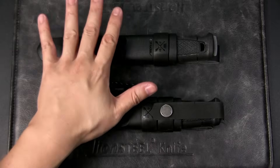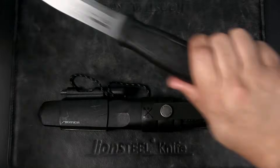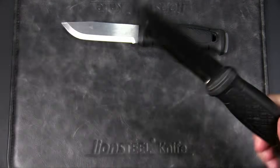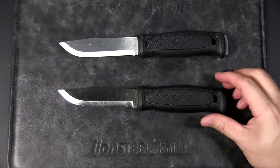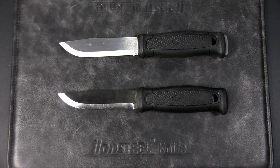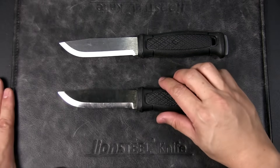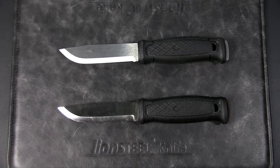First, it's important to note that this discussion is focused on the Mora specifically — the stainless steel version uses 14C28N, and the carbon version uses UHB20C, which is basically very similar to 1095. It's actually slightly less tough, but for the purposes of this discussion we'll consider it an equivalent of 1095. This discussion is not about other grades of stainless or carbon steel.